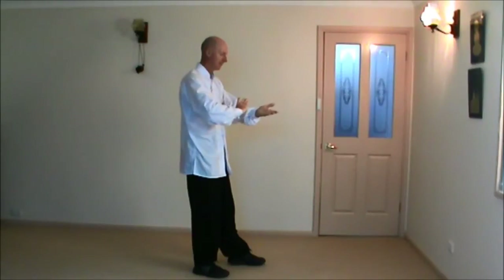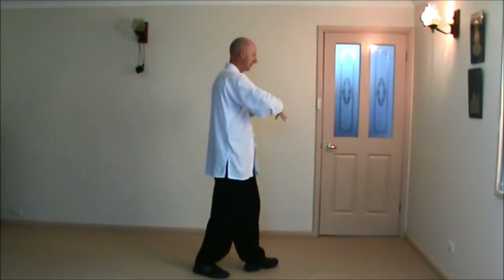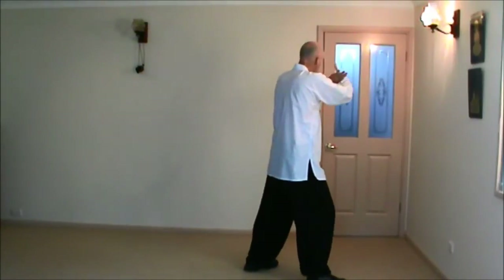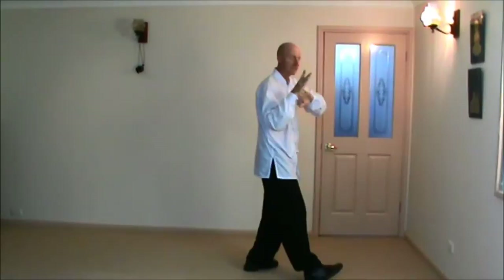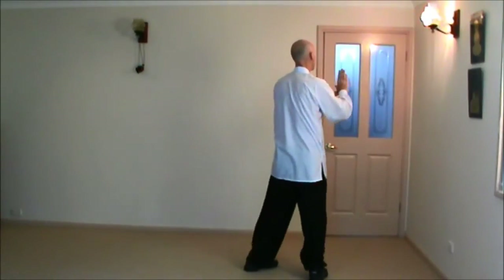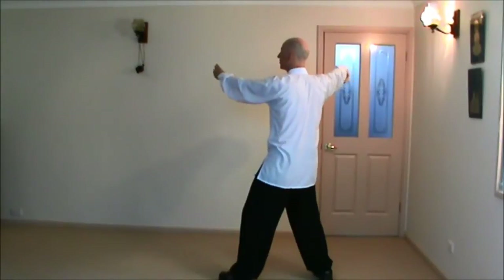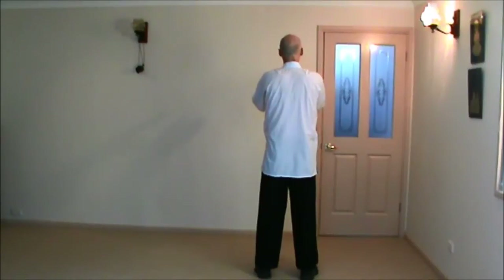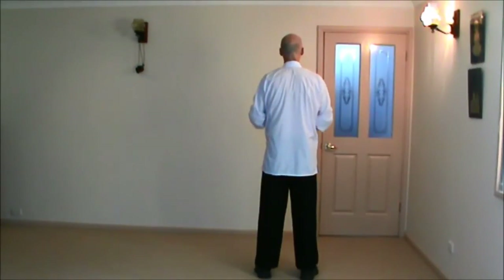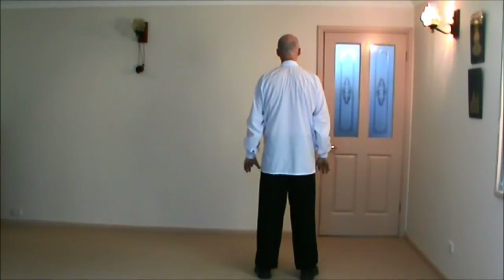Circle, stepping forward, grasping bird's tail — the same as all the other grasping bird's tails we've done. Pushing to the corner of your body, hook, and single whip, watching the left hand, and closing. Wrists together, elbows down, breathing in. Wrists down, breathing out, body up, and fingers down.